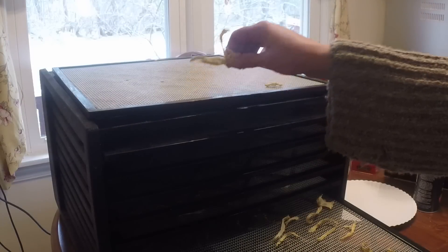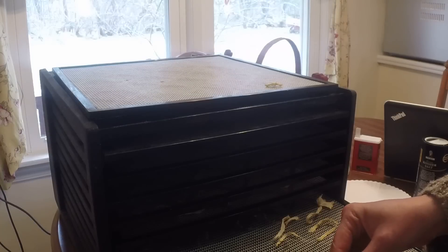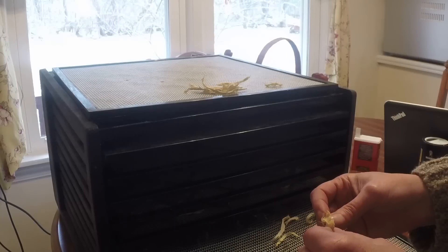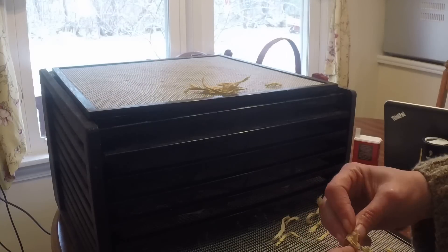It's been about three and a half hours and the ginger is almost done. Most of the thin stuff is completely dried out, but there are a few pieces that are thicker and still wet on the inside. Those I'm going to continue to dry until they're completely dry.